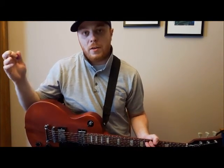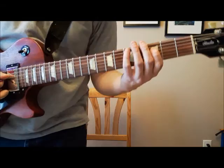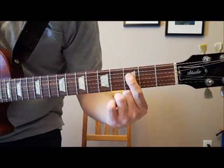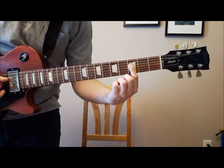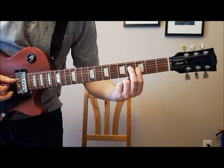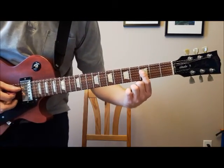So let's check it out — it's Our Lady Peace, Heavyweight. So first, the whole thing is pretty simple. You're going to start on the fourth string, third fret right there with your first finger. You're going to play it and hammer on to the fourth fret. So it's going to be that, but then you're going to hammer on to the fourth.